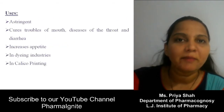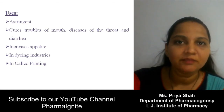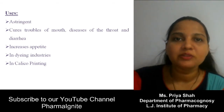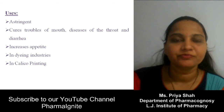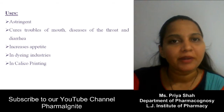Uses of Black Katechu: it is mainly used as an astringent. It also cures mouth troubles such as mouth ulcers, and is used in diseases of the throat and diarrhea. It increases appetite. It is also mainly used in dyeing industries and calico printing.